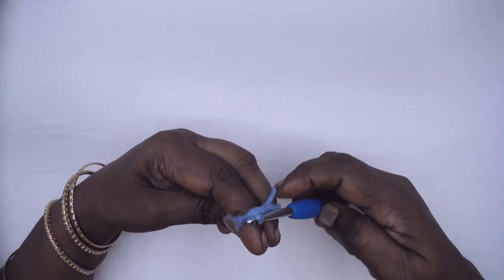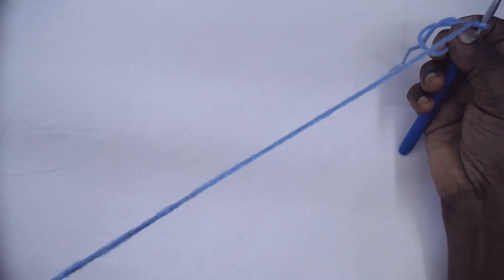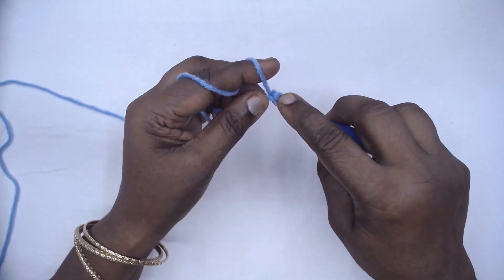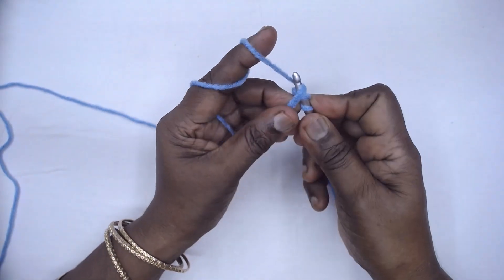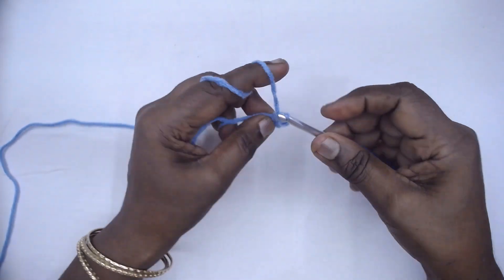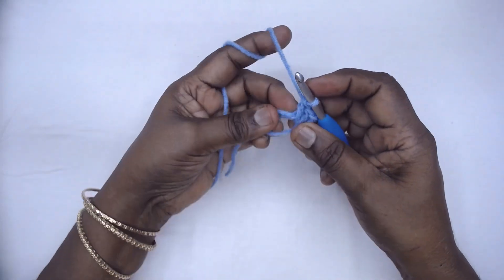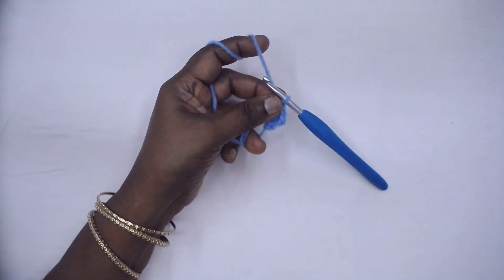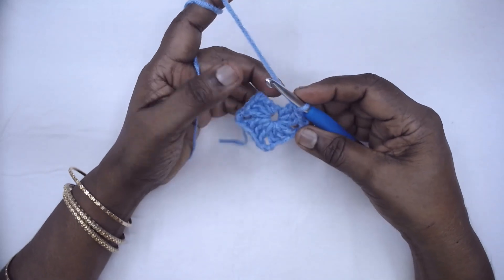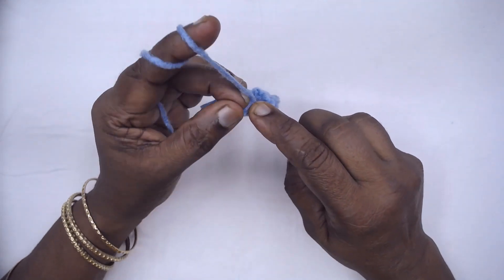Make a magic ring, secure it, and in the magic ring place three doubles first. My first one is going to be a twisted double — otherwise you can start with chain 3. Next, repeat chain 3 and three doubles three more times. I have repeated the set of instructions thrice: chain 3, 3dc thrice. Now, instead of chain 3 and joining, chain 1 and make a half double in the third chain of the three chains or the very first stitch.